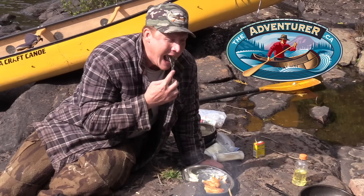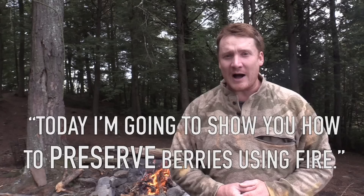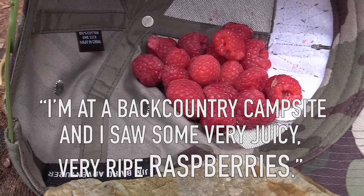That was delicious. Today I'm going to show you how to preserve berries using fire. I'm at a backcountry campsite and I saw some very juicy, very ripe raspberries.